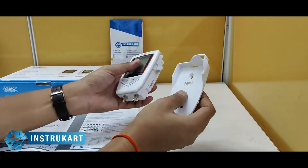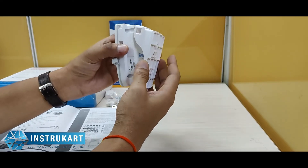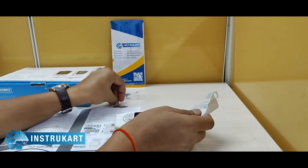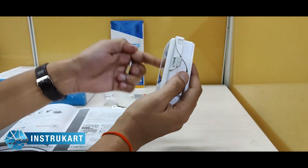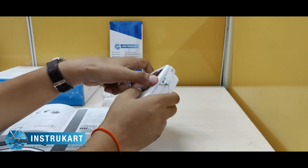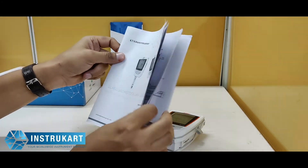Along with this, it comes with a clamp, which means that you can mount it on the wall. It also comes with a lock so that you can ensure the data logger is secured and no one can take it. It also comes with an instruction manual on how to use this data logger.